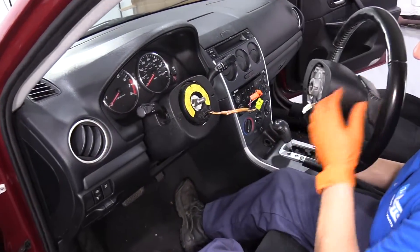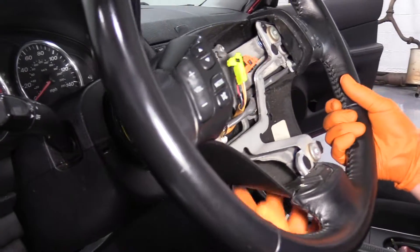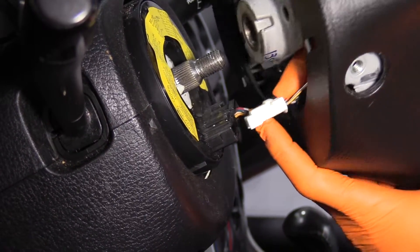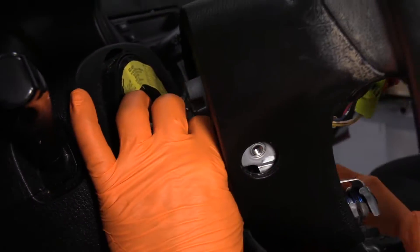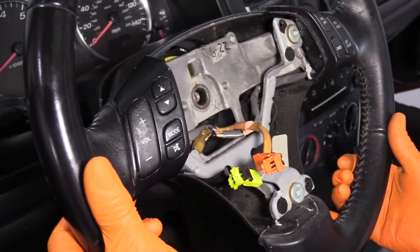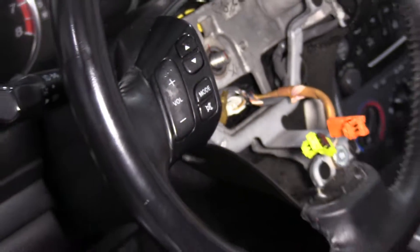Make sure you put the airbag control module wires right through that slot. Now you can plug in your electrical connector to the clock spring. There we go — that clicked in. Now I've clicked the clock spring in. I'm going to bring the steering wheel up and line up my pre-mark that I made with my marker. Now we know it's in the same position it was before we took it apart.